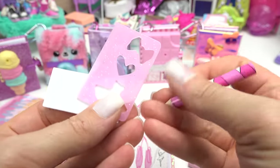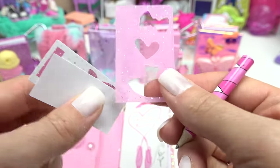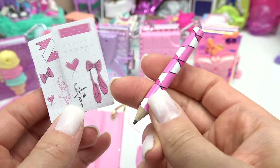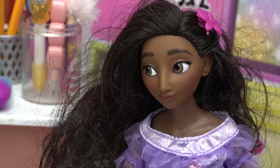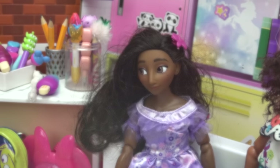Pull everything out. So it looks like we have a ruler with some stencils, a bow, a heart, and a dress. We have some stickers for our journal and this really cool pencil. Isabella, what do you think? I could try to do ballet. I love dresses, the color pink, and bows in my hair.